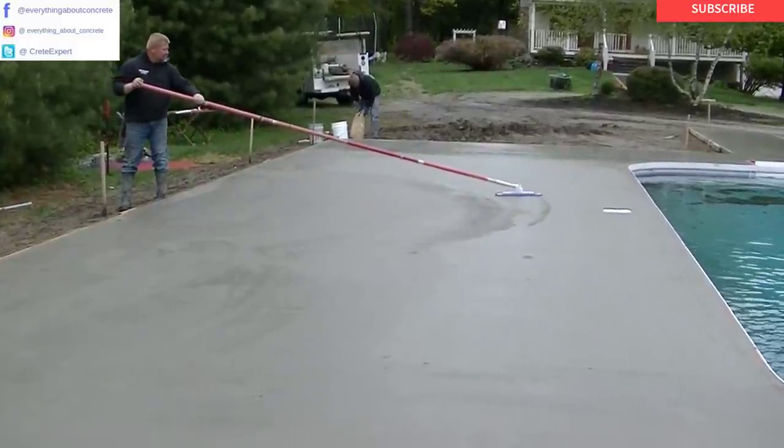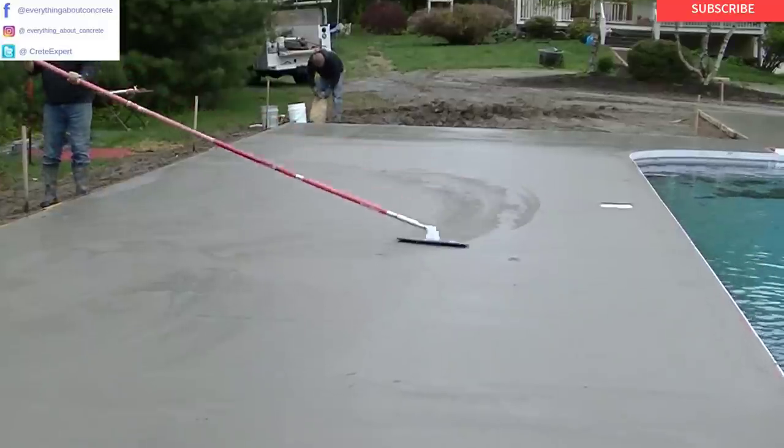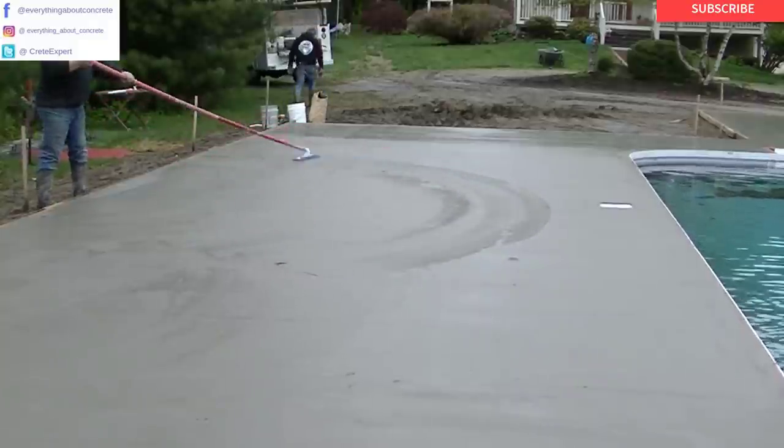Hey everybody, Mike here with EverythingAboutConcrete.com. Welcome to part three of this four-part series on this stamped concrete pool deck. Today we're going to actually stamp the concrete — you'll get to watch us do that.